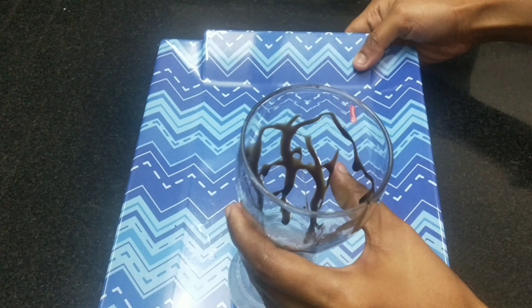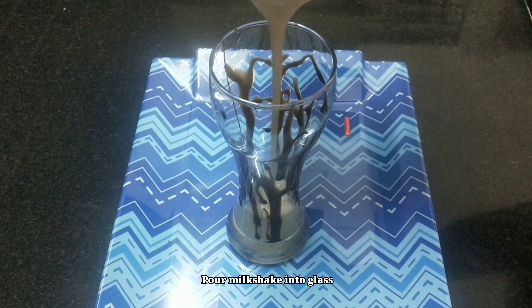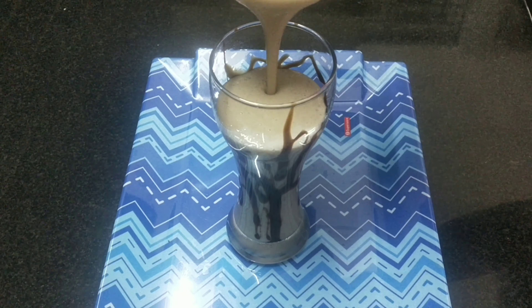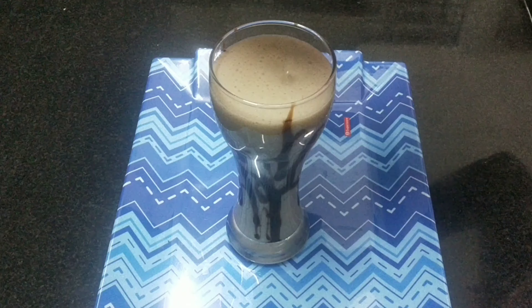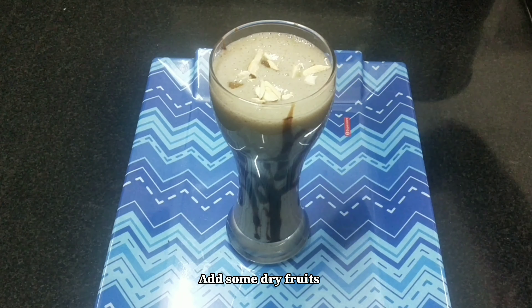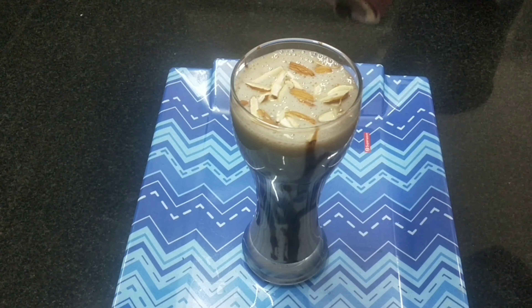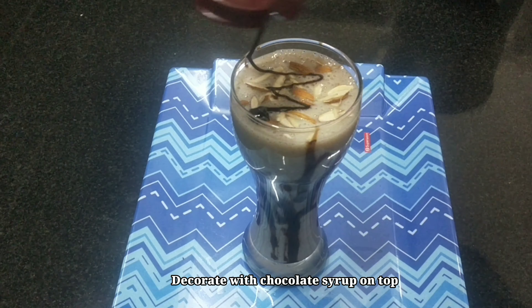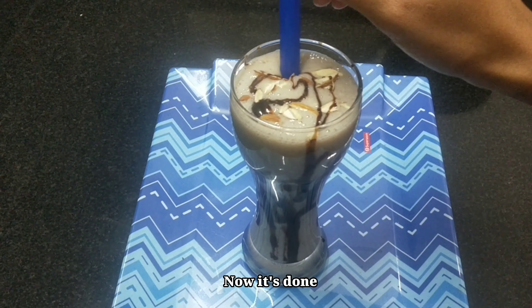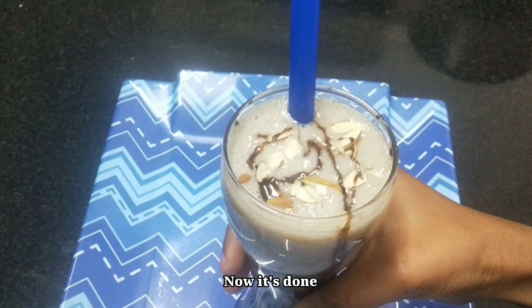Now we are going to add the banana milkshake. It is very simple. We are going to prepare the milkshake very easily. The taste is very good.